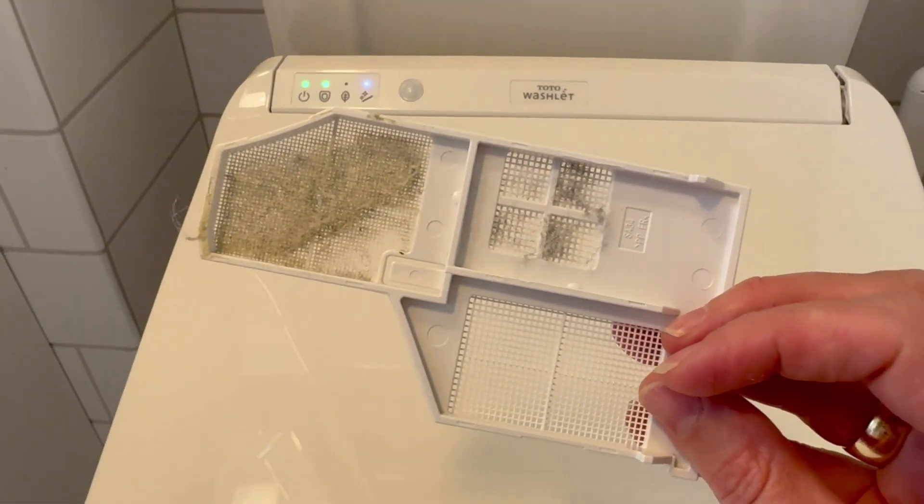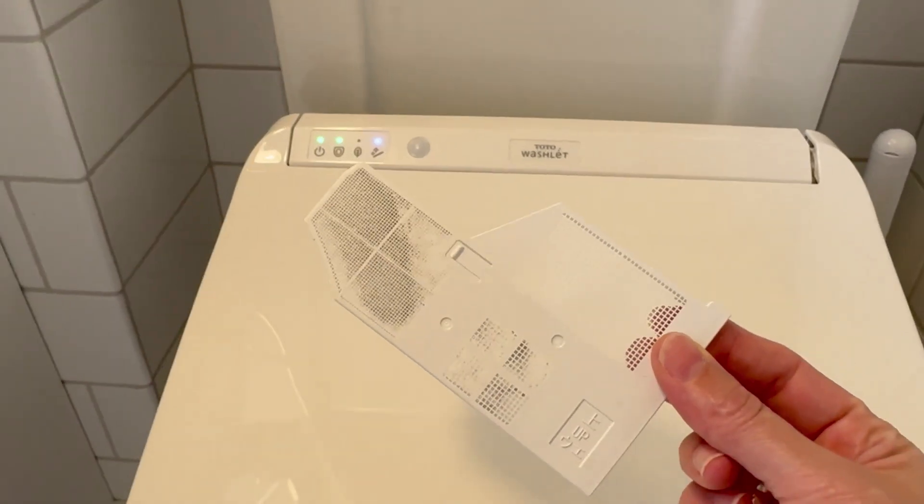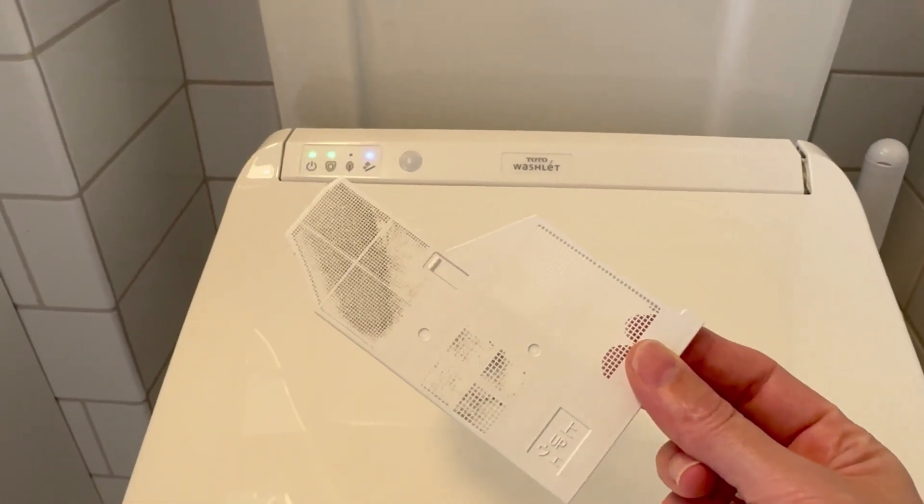With that deodorizer it does actually have a catch on the side, and this is the filter. As you can see I need to clean out my filter — that's a little gross — but it's easy to clean. It's catching anything gross that it needs to get out of the toilet.